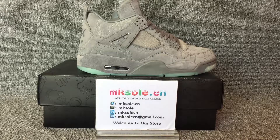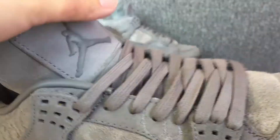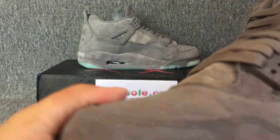Ladies, this is a Jordan 4 School Green. Check this side. In the front, the toe here has green detailing on the other side.